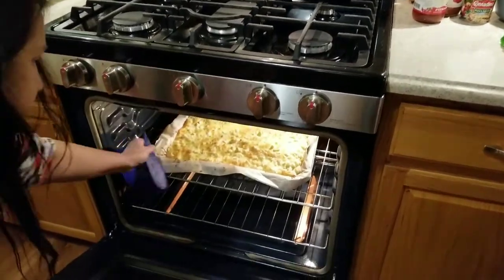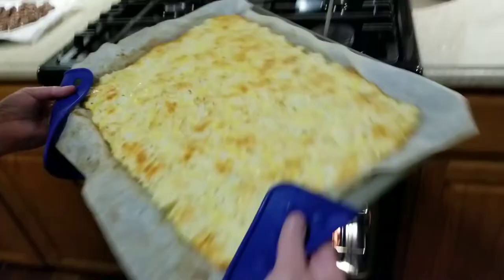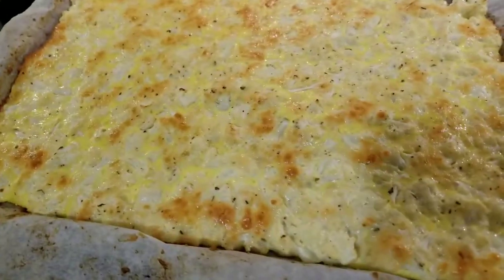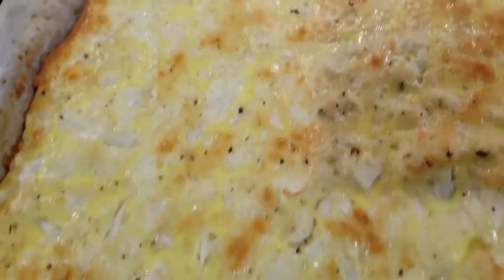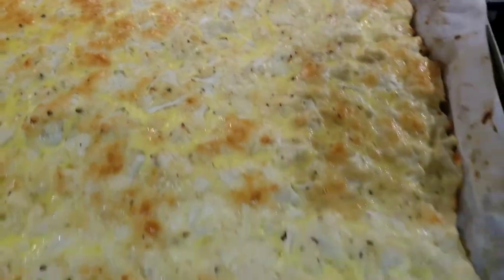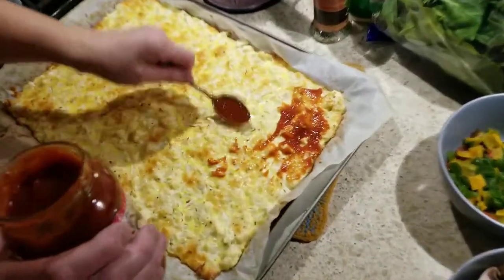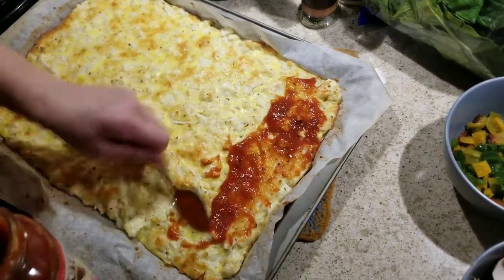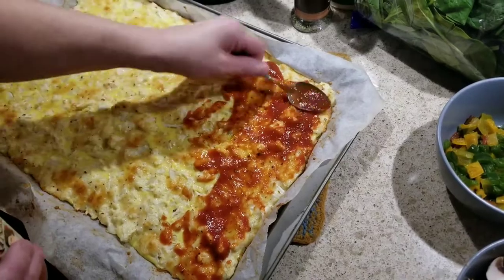It's been 25 minutes — our buzzer just rang and it looks wonderful. See how it gelled all together, even though it looked very choppy before? Now we're going to put the toppings on. First we're going to put the sauce on, and then you're going to help me put on the spinach.